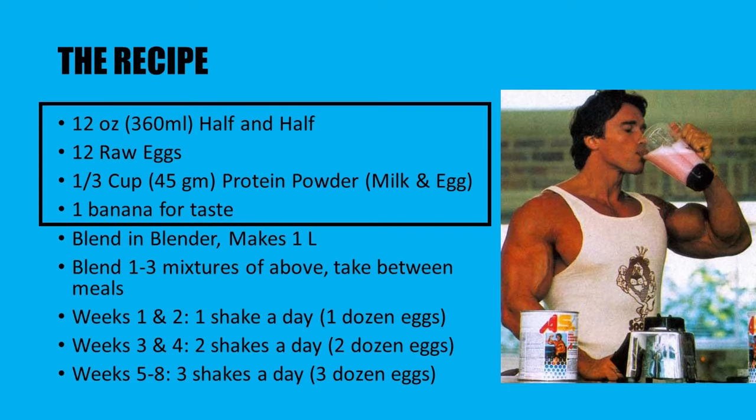Here is the list of ingredients you will need to make Vince Gironda's 36 eggs a day shake as described in his book, The Wild Physique: 12 ounces of half-and-half, which is basically about 360 mils of half-and-half cream. If you don't have half-and-half, it's just half milk and half cream. A dozen eggs, one third cup of protein powder — ideally a milk and egg protein powder — and one banana, all thrown in a blender.